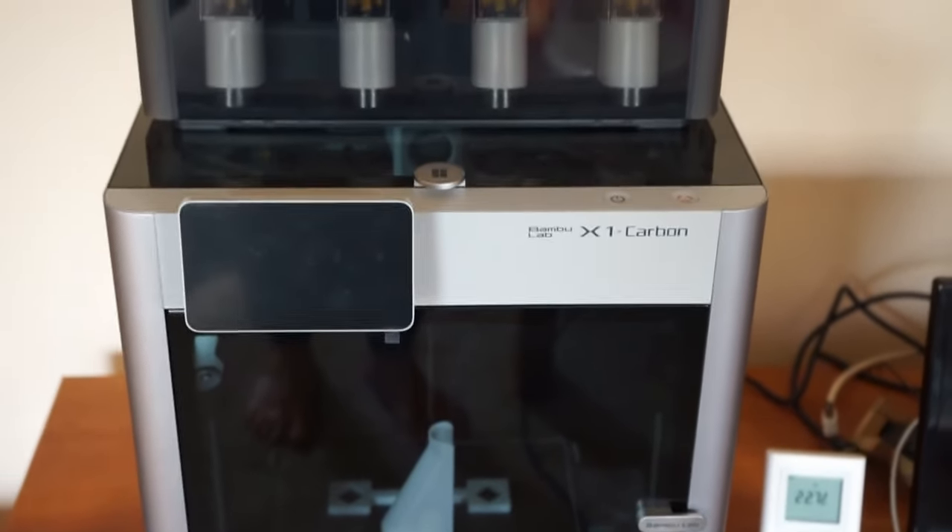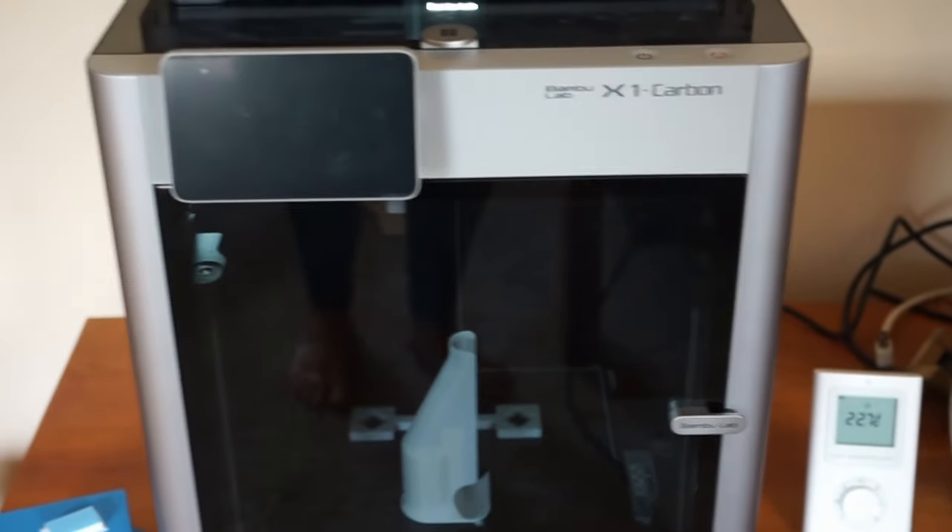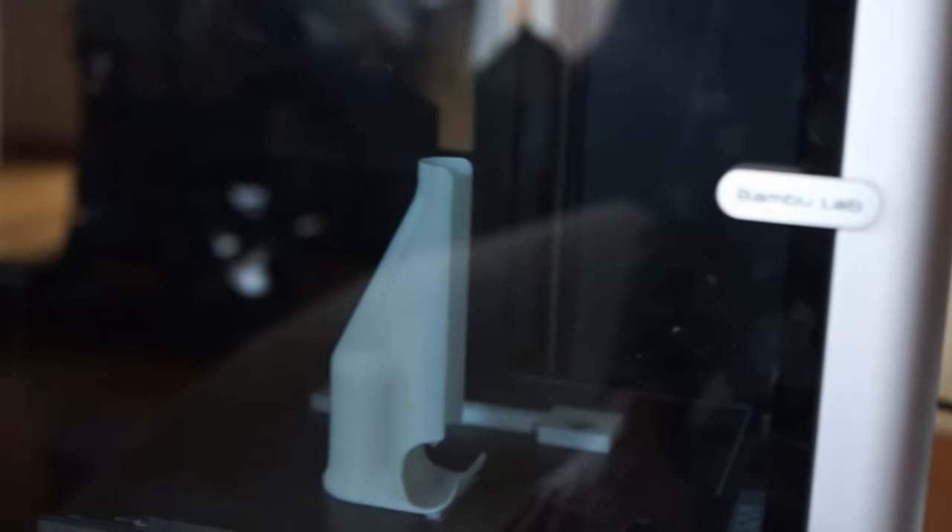This is our BambooLab X1 Carbon Series 3D printer. It is large in size, it weighs around 23 kilos, and it does not like a humid environment.